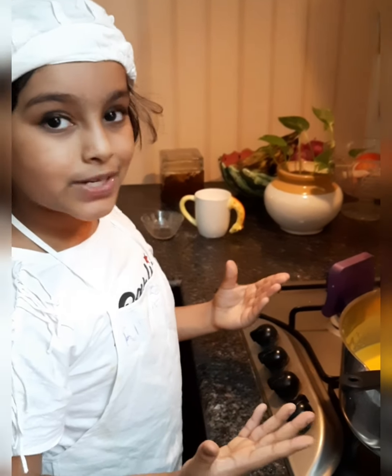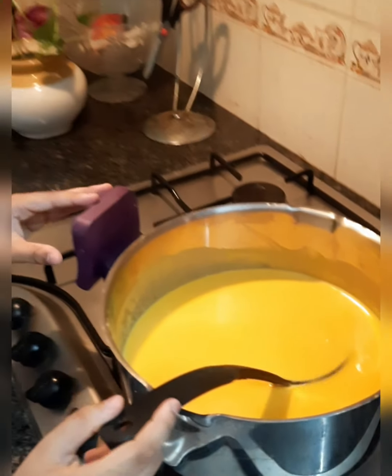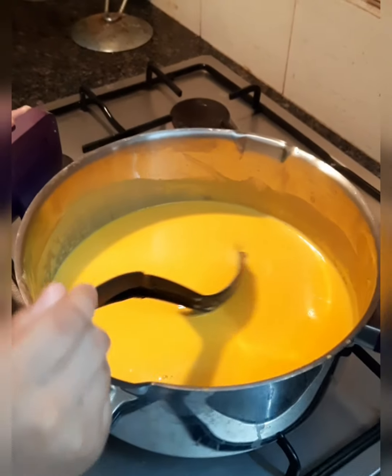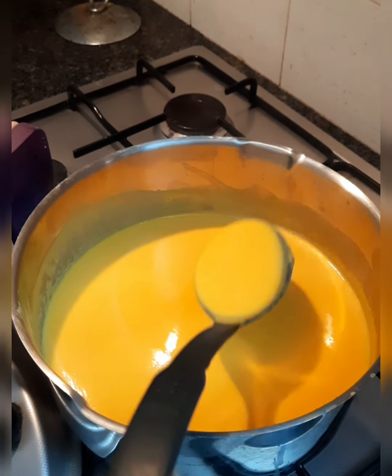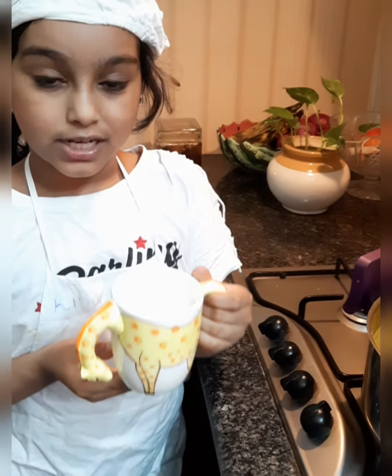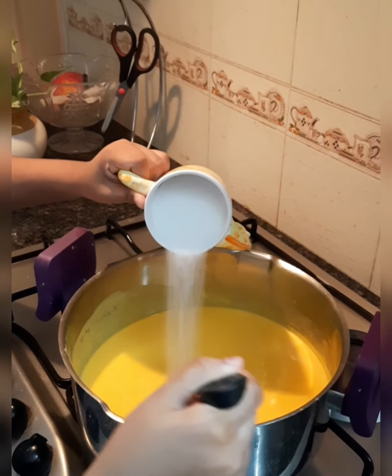After cooking the carrots, I made them into a paste and poured it into this vessel. I put the leftover milk and some water to get this consistency. It's time for us to put some sugar, so I am pouring the sugar into the vessel.